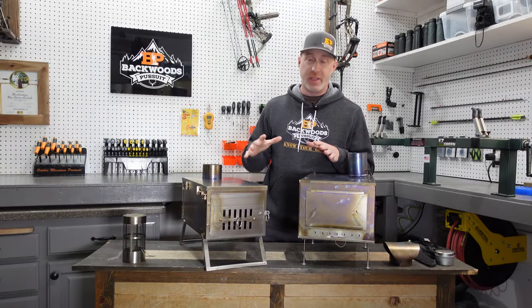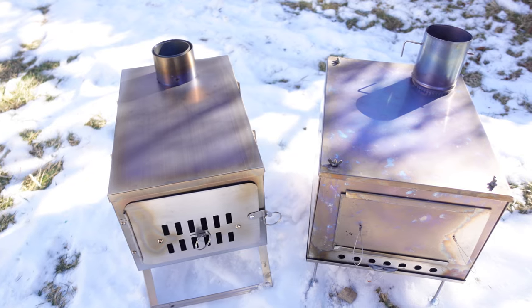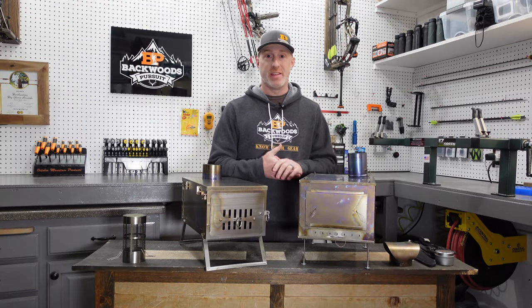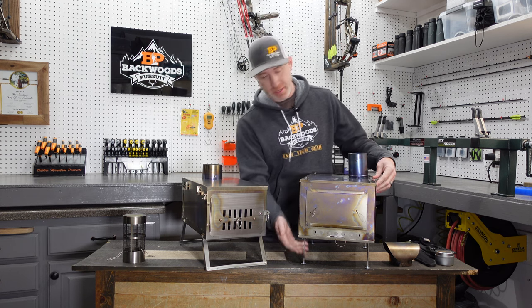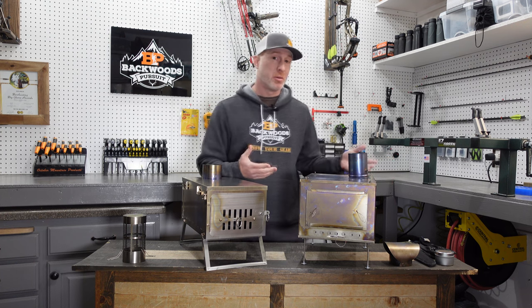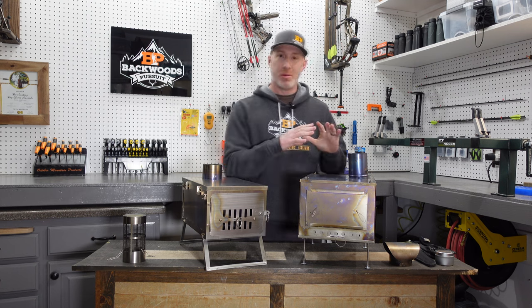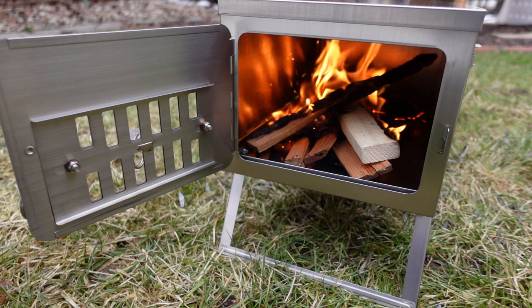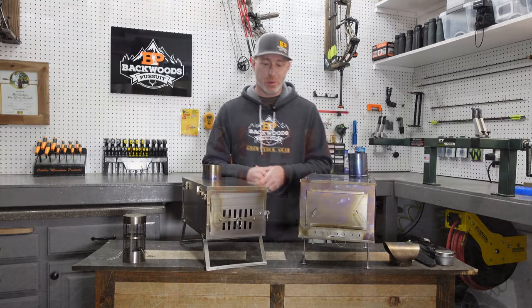Another difference is that the Seek has more parts and pieces, which can be a downfall when putting it together in the field. The upside is that if something breaks or gets lost, you can easily get a replacement wing nut, foot, or rod. If anything gets damaged or bent in your pack, it's easy to repair because all the individual pieces are replaceable. With the Winterwell, things are screwed together so it's a little more difficult to repair — that is a downside.